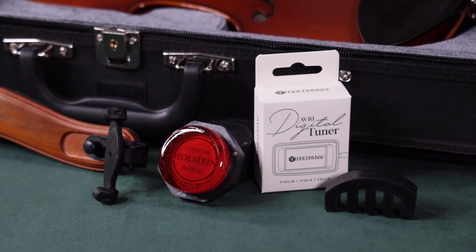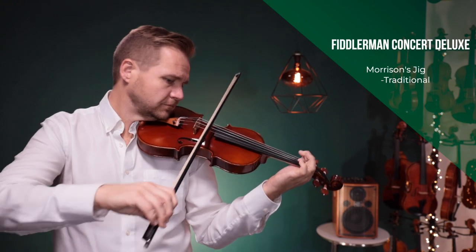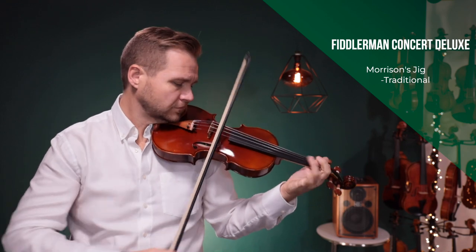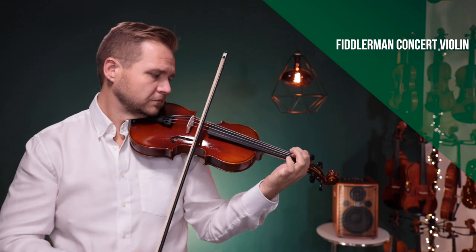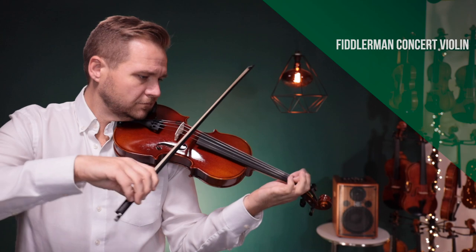The best part about these instruments is that they come from Fiddly Shop, where we test every instrument before it ships to make sure that it sounds its best and plays easily. You get free shipping, a 45-day return window, one-year warranty, and the best customer service team that's here to answer any of your questions.